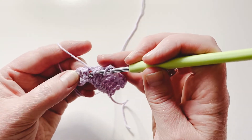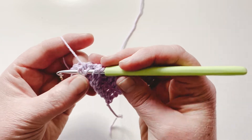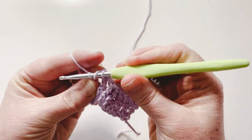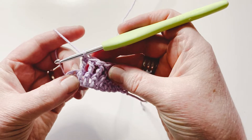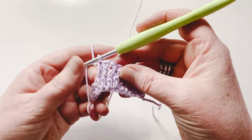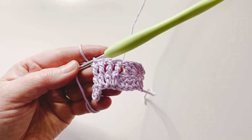Yarn over twice, insert your hook from the hook hand side to the yarn hand side, pushing that post to the front, yarn over and pull up a loop. Once you get your head around where to insert the hook and pushing that loop up, it isn't quite so bad — you get used to it. Just think of pushing to the front. There you go: front post treble.